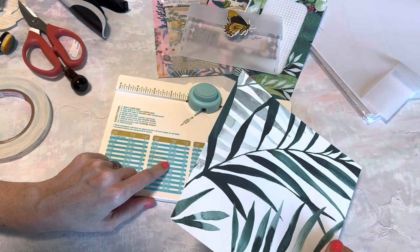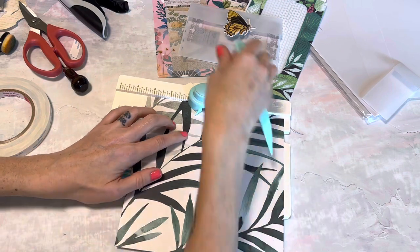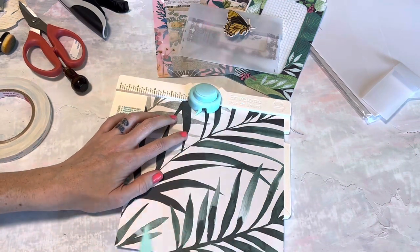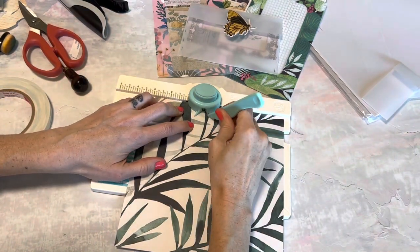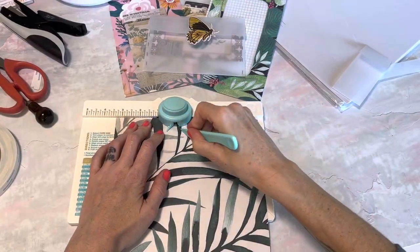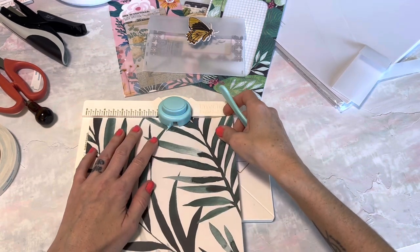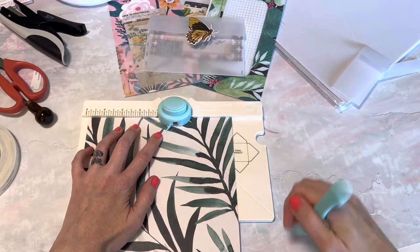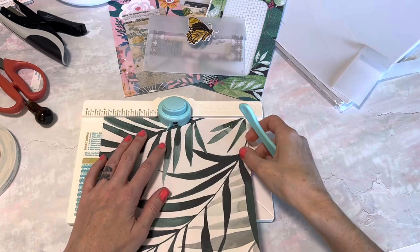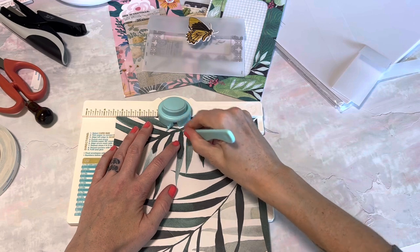It tells me to score at three and three eighths of an inch. One of my first videos that did really well on my channel was all about the envelope punch board, and I showed I think ten different things that you could do with it other than making envelopes — so that's kind of funny.